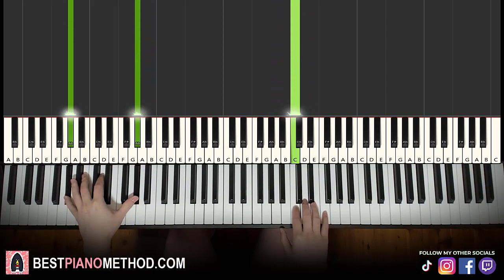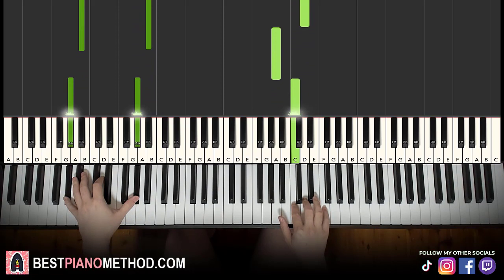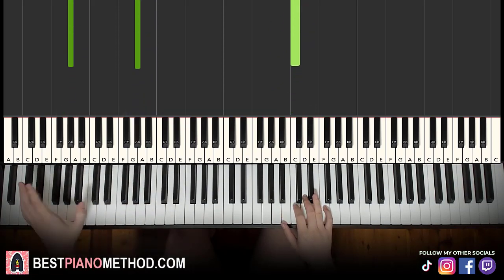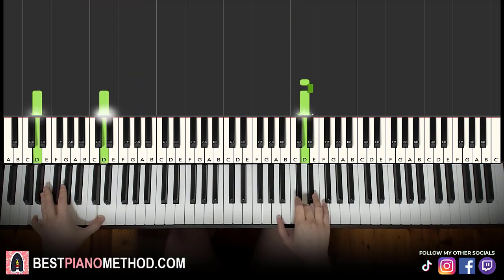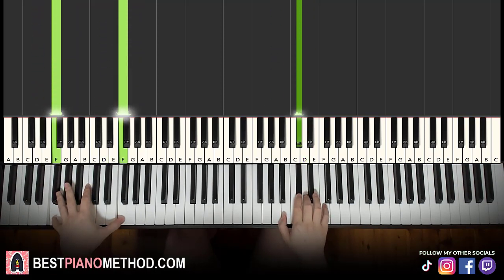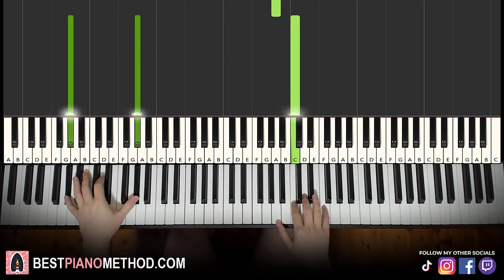Like that. That's it for the second part. Back to back, the two parts learned so far we play like this.